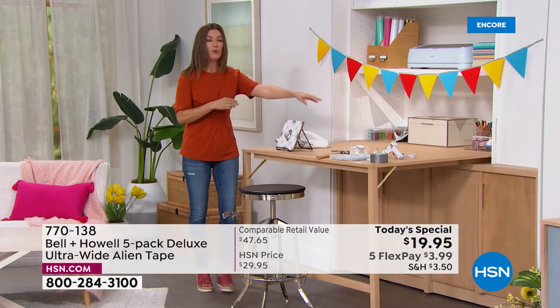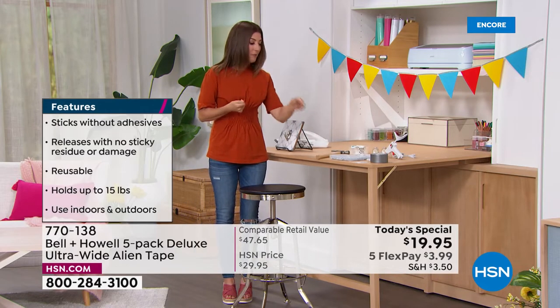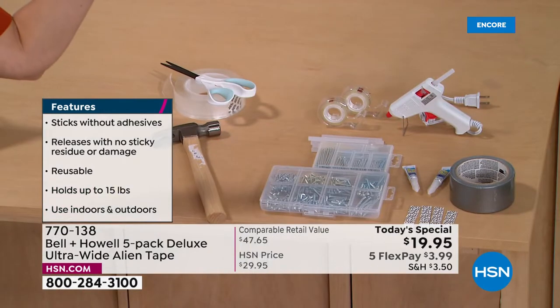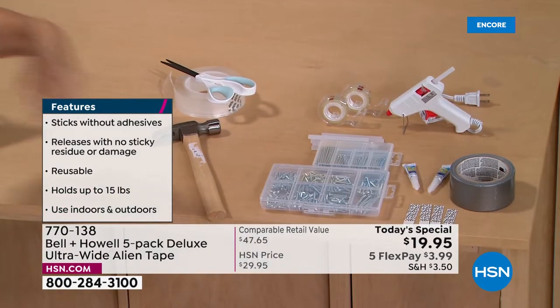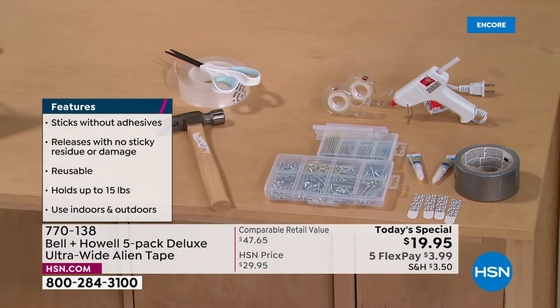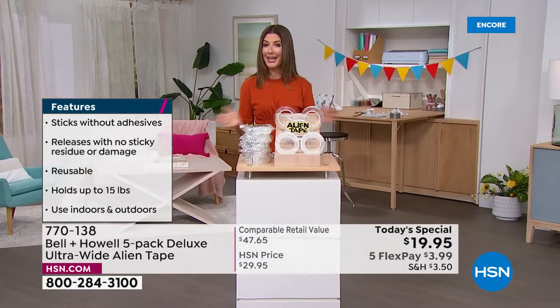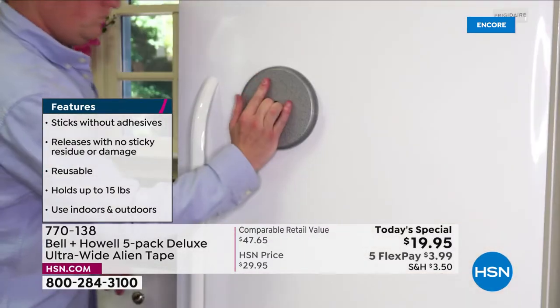If you've tried glue guns, screws, nails, picture hangers, super glue, or you're a crafter wishing there was a better way — when you have Alien Tape, you've got a perfect solution. But you've got to do it today — it's a one-day-only price launching right now.